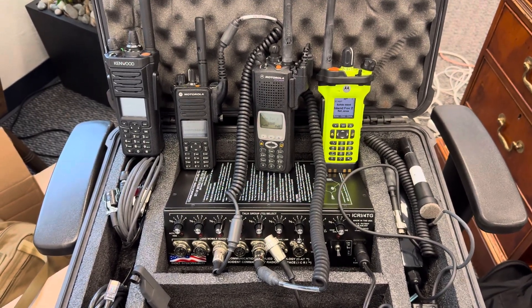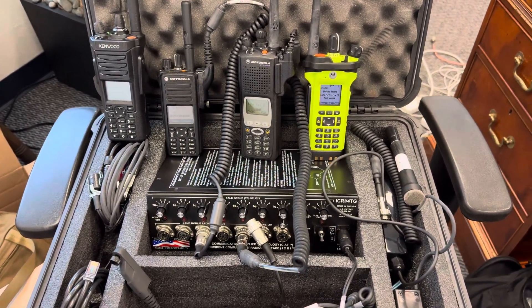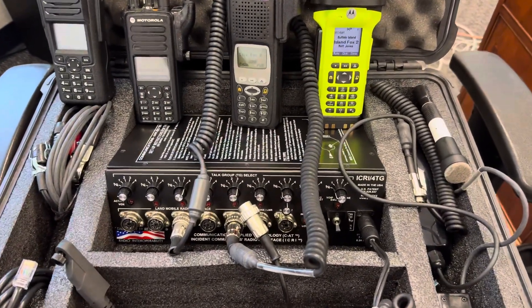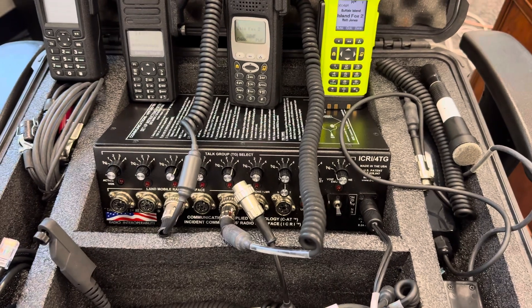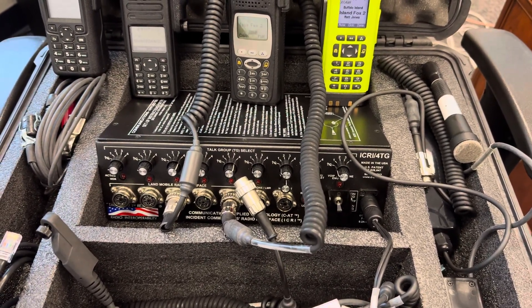Hey guys, Matt from Adventure Cruiser and I've got a little bit of something different for you. Today we're going back to radios and this is a device I found on eBay a couple years ago and I just haven't really played much with it, but it's the ICRI 4 Talk Group.